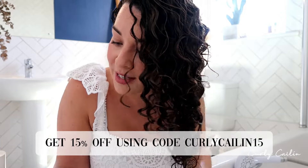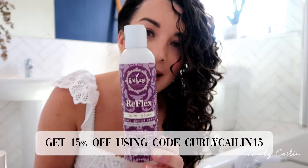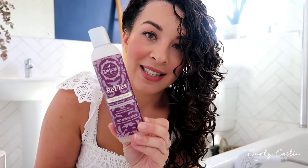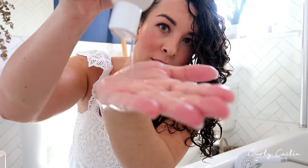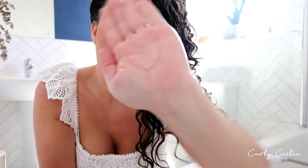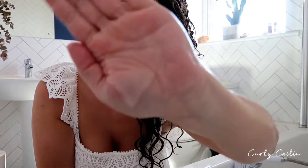Now is the time when I'm going to add my styling products. The first styling product I'm going to use is the Trelux Reflex Serum — this is ringlets in a bottle. I get the best curl definition and those really beautiful defined ringlets when I use this, so this is the first styling product I'm going to add into my hair.